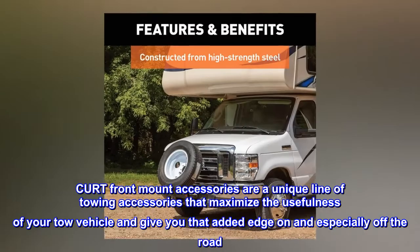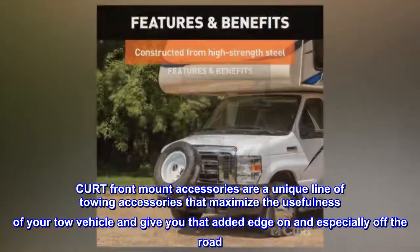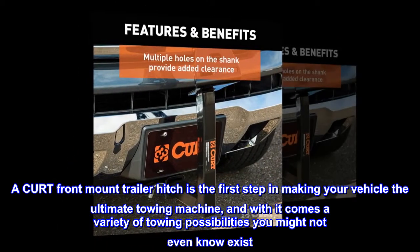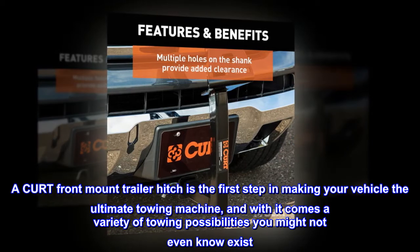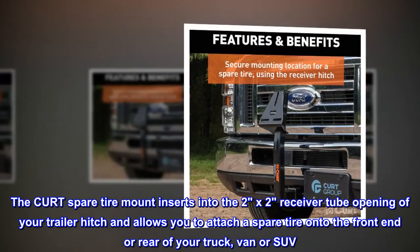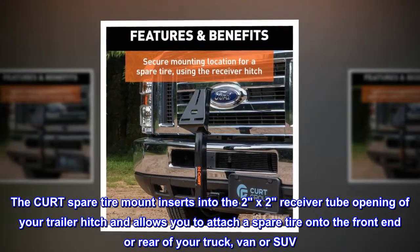Curt Front Mount Accessories are a unique line of towing accessories that maximize the usefulness of your tow vehicle and give you that added edge on and especially off the road. A Curt Front Mount Trailer Hitch is the first step in making your vehicle the ultimate towing machine, and with it comes a variety of towing possibilities you might not even know exist. The Curt Spare Tire Mount inserts into the 2x2 receiver tube opening of your trailer hitch and allows you to attach a spare tire onto the front end or rear of your truck, van, or SUV.